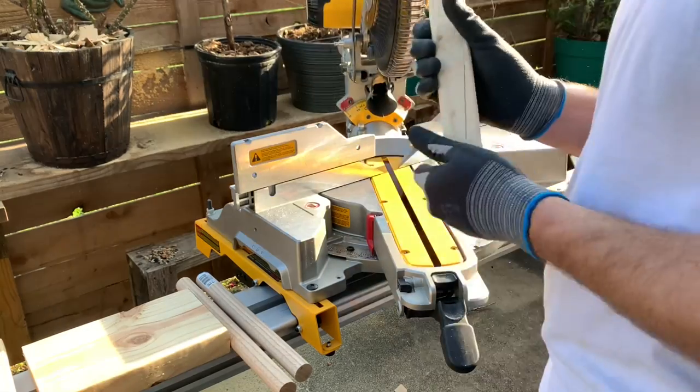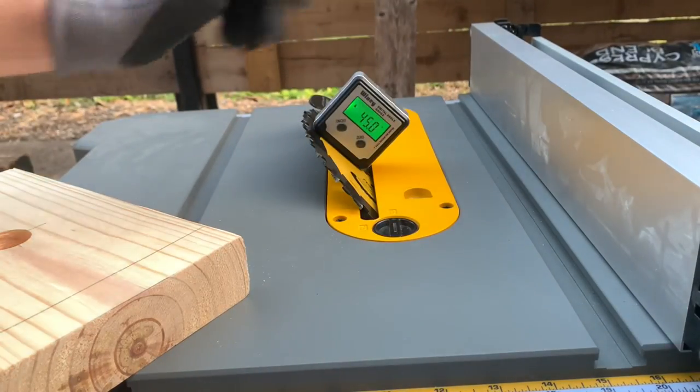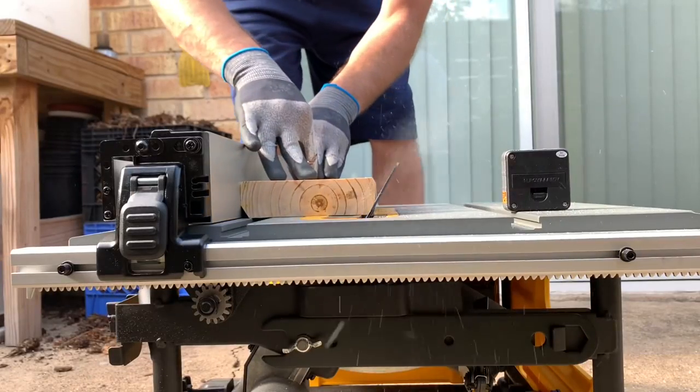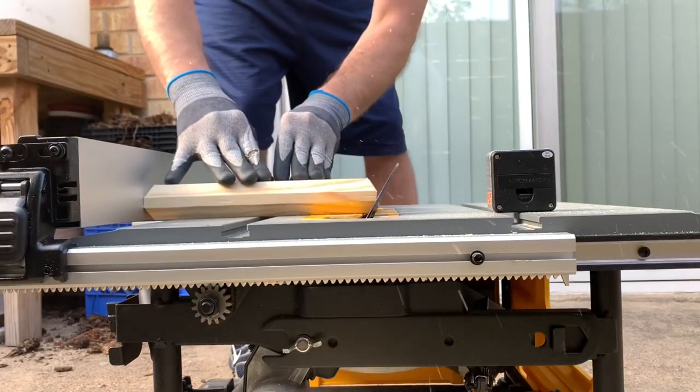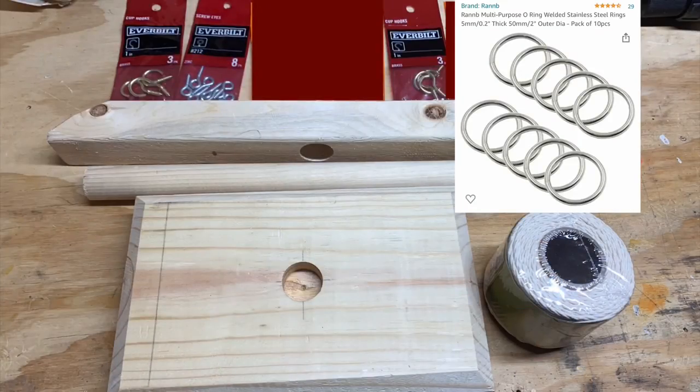Then I will use the miter and table saws to put some custom angles on the edges of my ring swing to give it some unique character. I'll use a magnetic angle gauge to make sure that I'm right where I want to be. Let me pause for a moment so you can see how nice trimming off the edges of your base piece really looks.